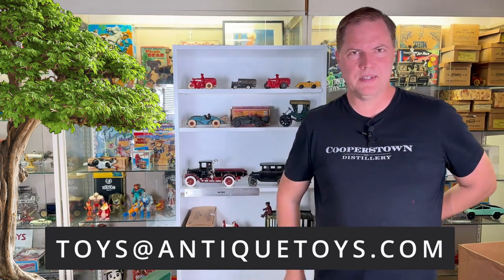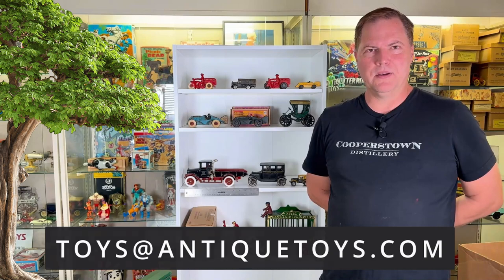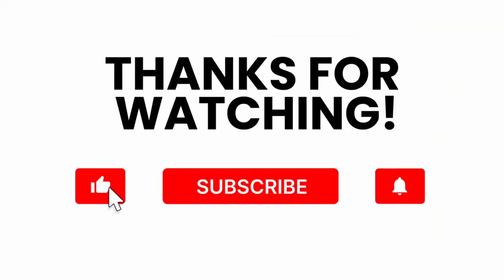Have some fun. Cheers from Ed over at Antique Toys. Hope this helped out. Please be sure to comment below — that is much appreciated. Like the channel, please. Check out our merchandise such as t-shirts, and have a great day. We'll see you next time.